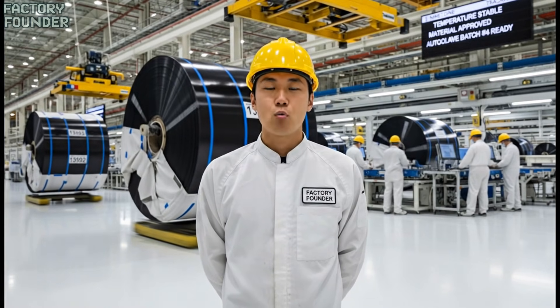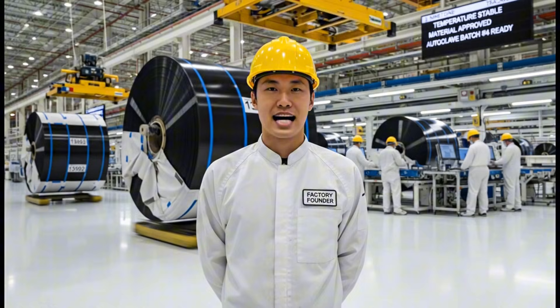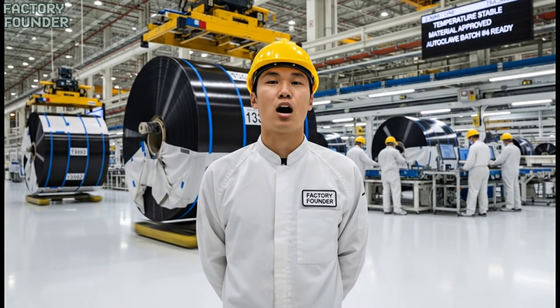Welcome to Factory Founder. We uncover that journey step by step, so you can see exactly how the world is built.